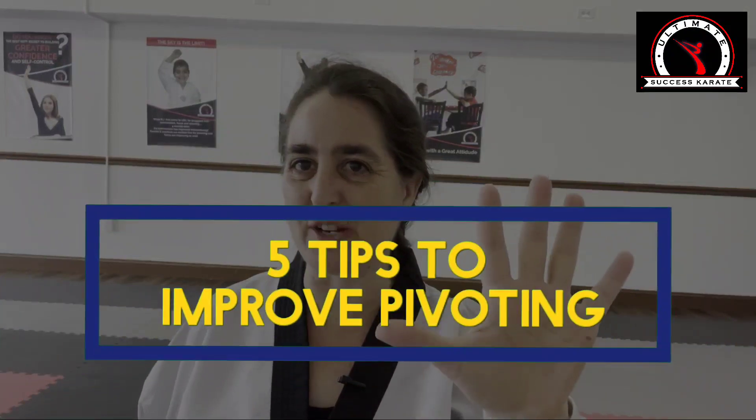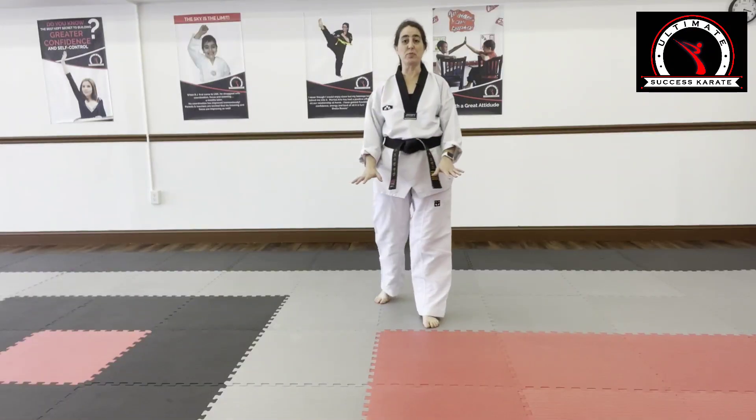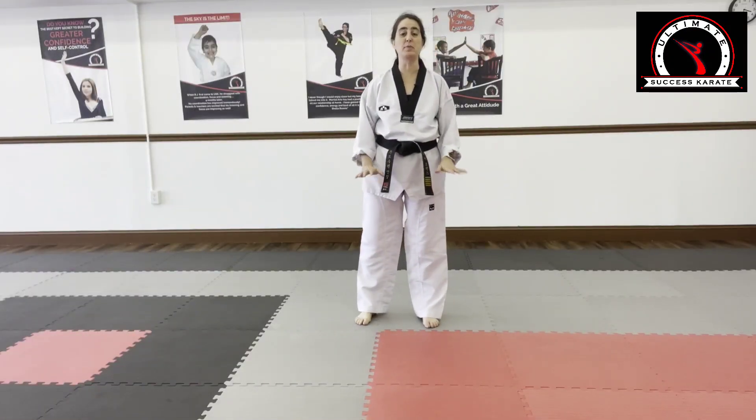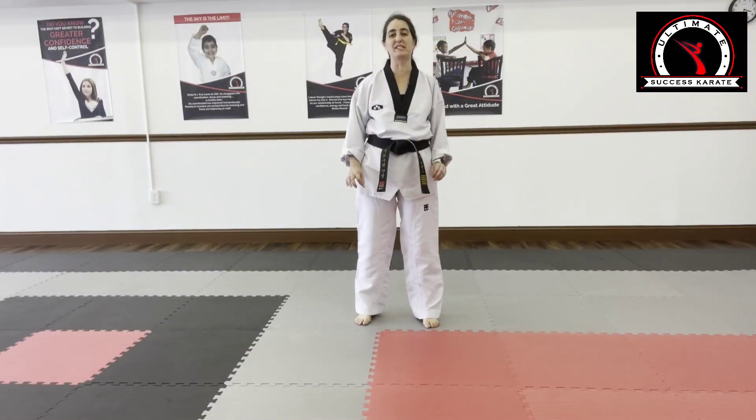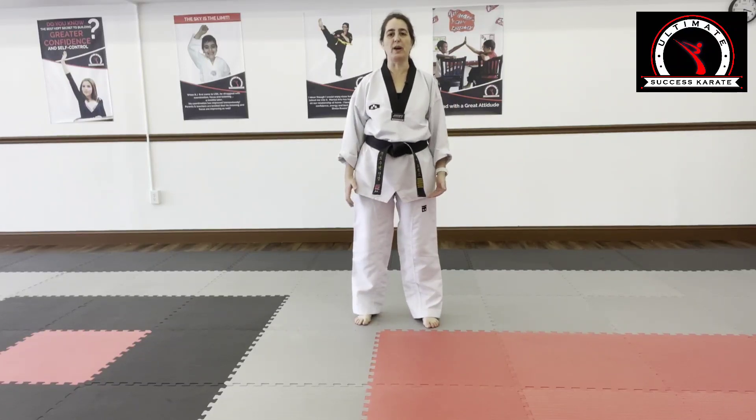Today we're going to go through five tips to improve your pivoting. Tip number one is learning where your weight is. Learning where your weight is on your feet is one of the most crucial key elements to learning to pivot correctly. Just standing — where do you feel your weight?